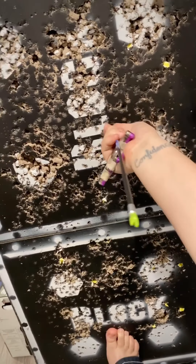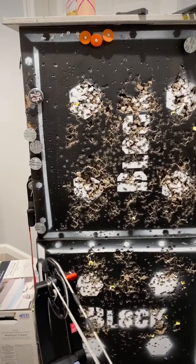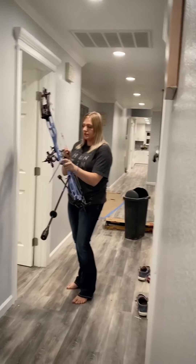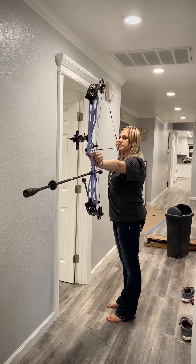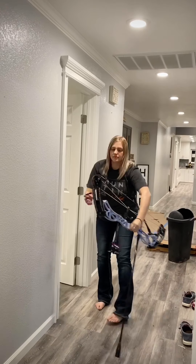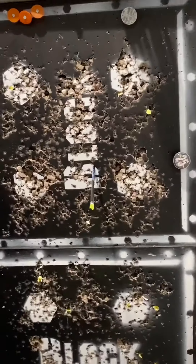Now I'm going to go ahead and grab that arrow and step back just a little bit and shoot another one just to make sure that I was correct. Okay, we're going to check it one more time. Yeah, you can see that it turned a little bit more to the right than the last shot.